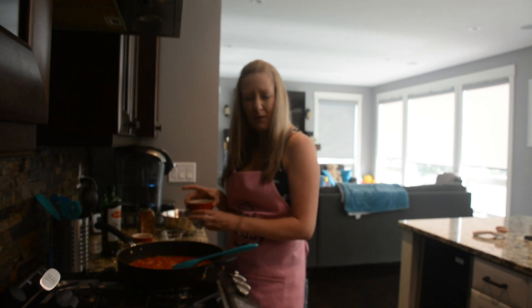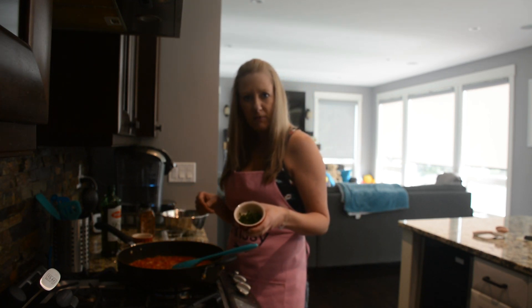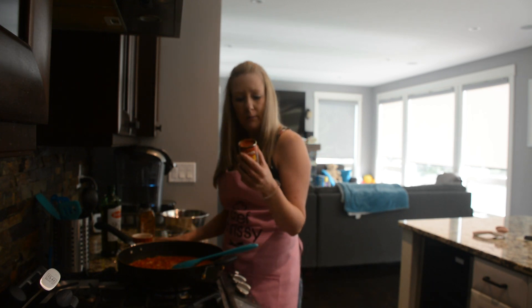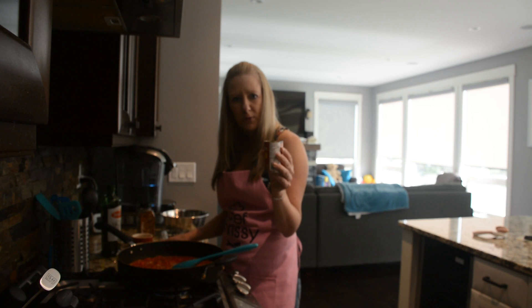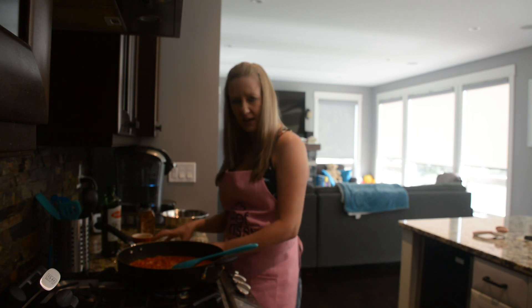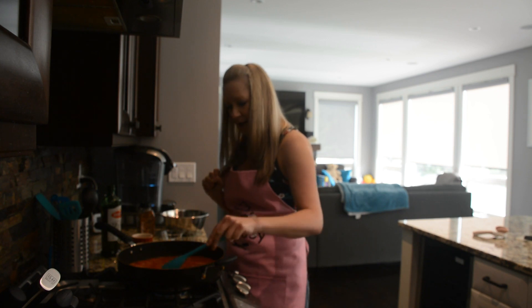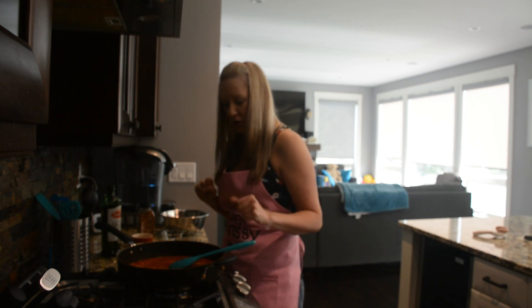About five minutes before it's done, I'm going to add some fresh basil from my garden and about three to four tablespoons of tomato paste just to thicken it up and give it a nice depth of richness. I'll let this simmer and then show you the finished product.